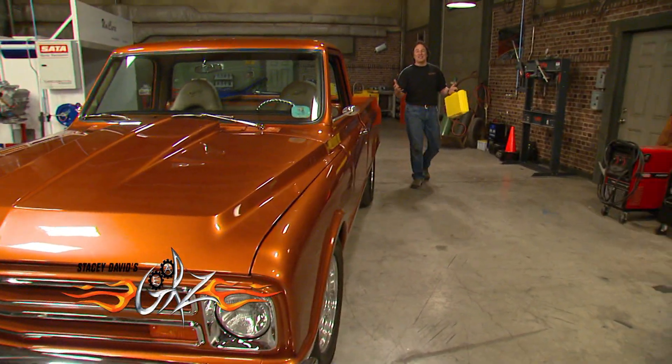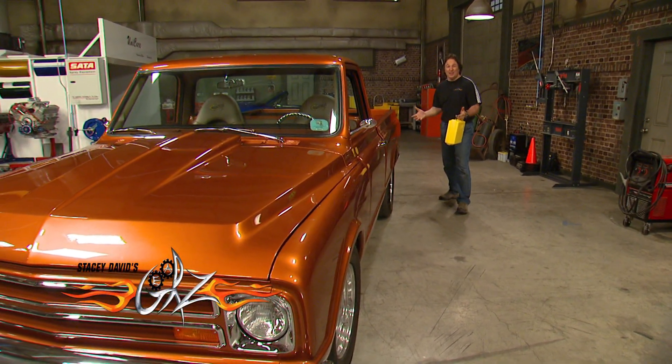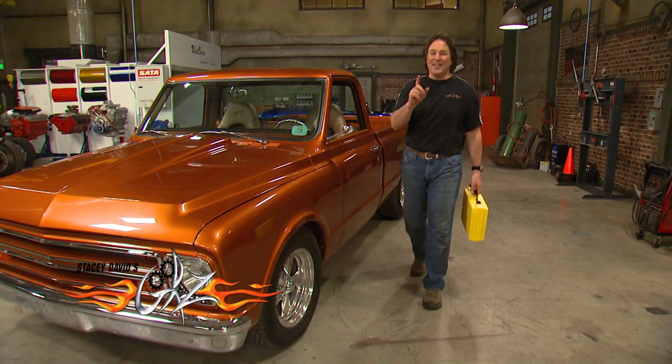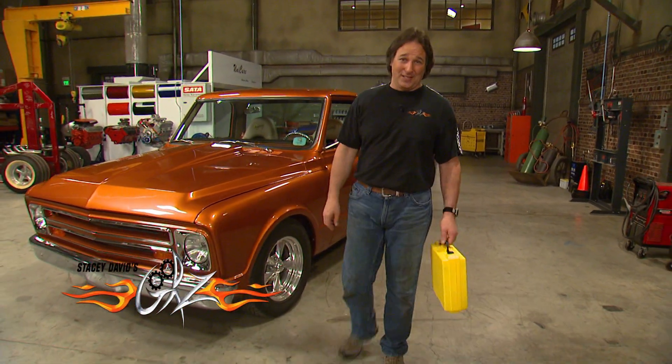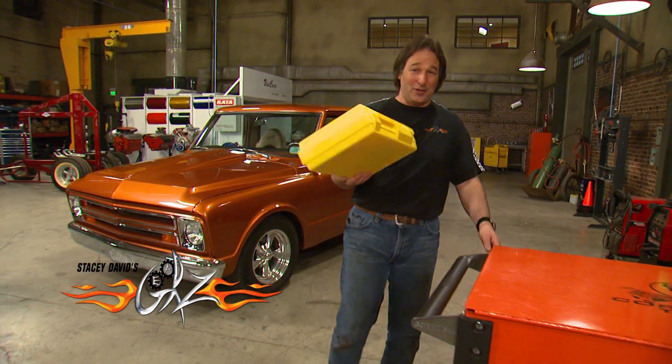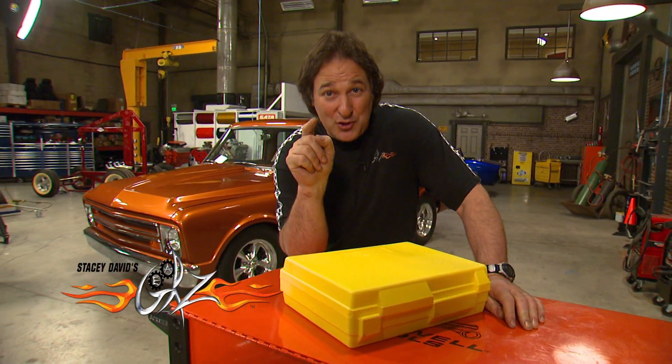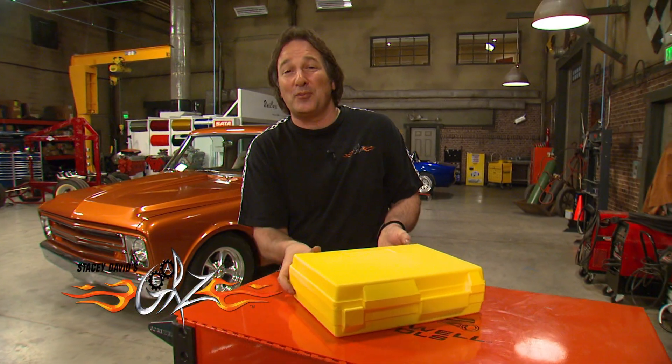Everybody understands how important your brakes are, but when it comes to bleeding or flushing the system, that's where things get iffy for a lot of folks. So for today's Tool Tech, we're going to feature some tools from Phoenix Systems. They're going to completely change the way you approach your brakes and keep them working to their full potential.